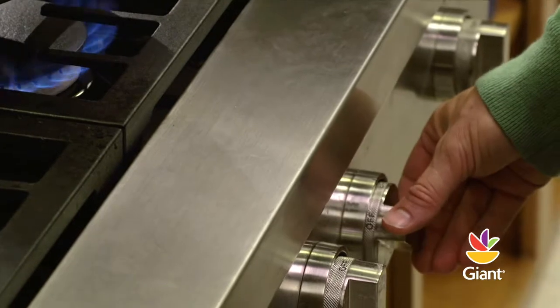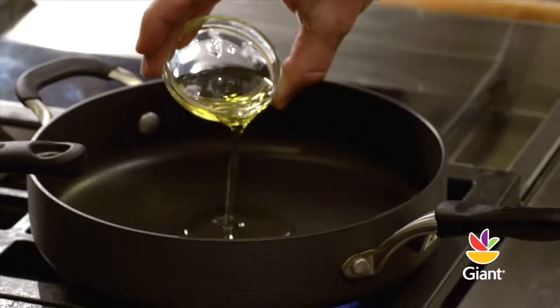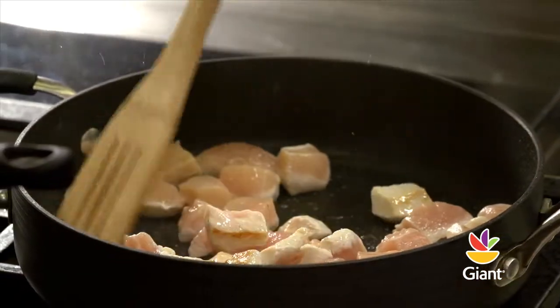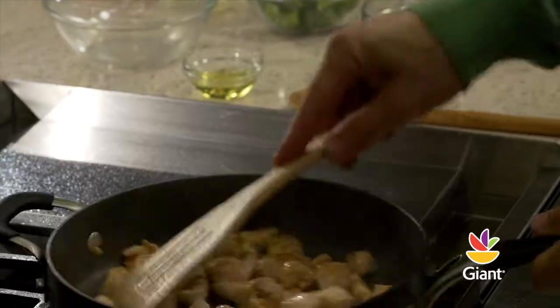For the chicken, set your burner to medium heat and add 1 tablespoon of olive oil. When the oil gets hot, add 1 pound of cubed, boneless, and skinless chicken breasts and sauté for 3 to 4 minutes. Make sure they're golden brown on all sides.